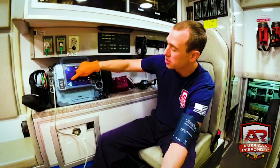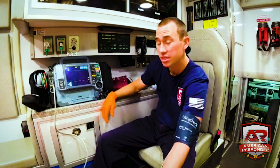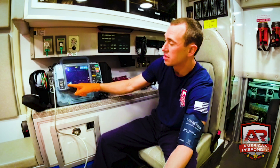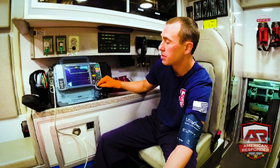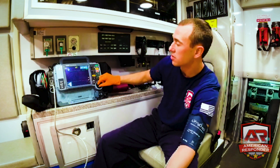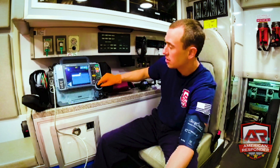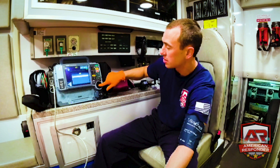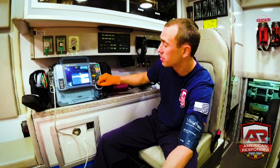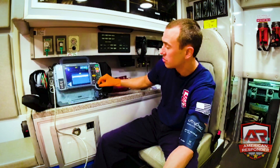My blood pressure is 130 over 85 and my MAP is 104 — as long as the MAP is above 65, you're golden. It will take another blood pressure every five minutes. You can change that by turning the knob and clicking the button. Critical patients should be every five minutes; non-critical patients every 15.